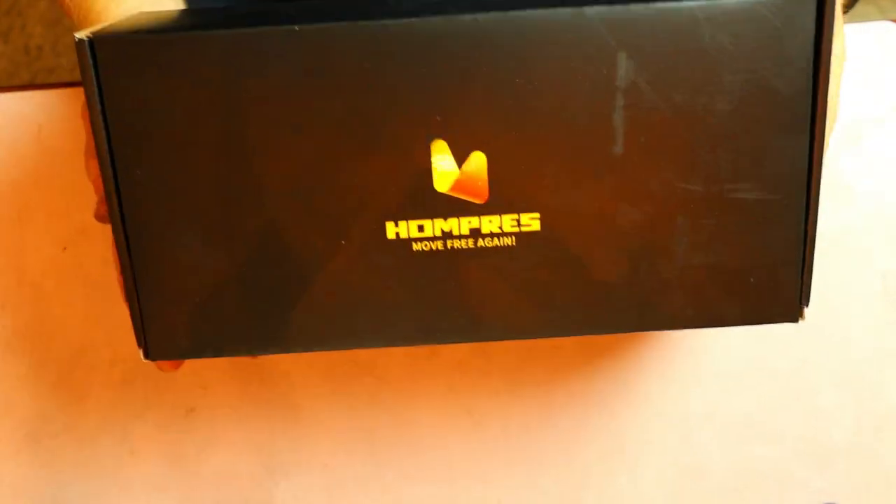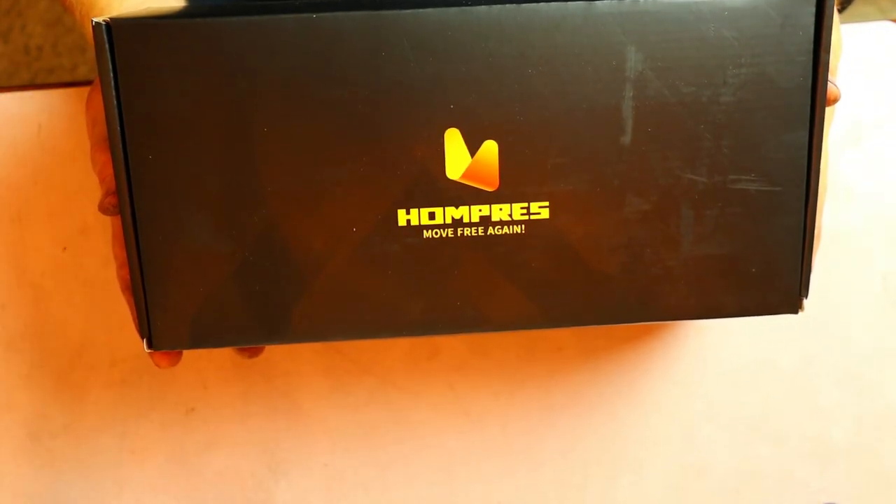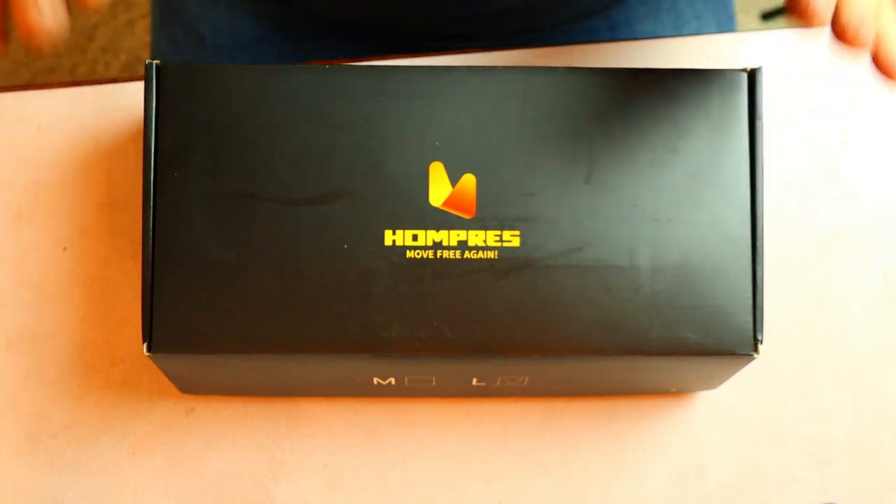Hi guys, welcome back to my channel. Today we're going to be talking about what I would consider to be the best gloves of 2022. They're multi-purpose — they have replaced my old gloves. I've repurposed the old gloves and I think these right here are pretty universal.